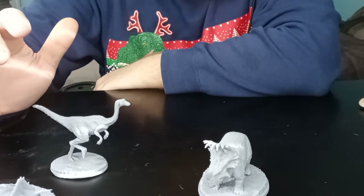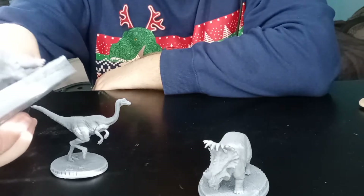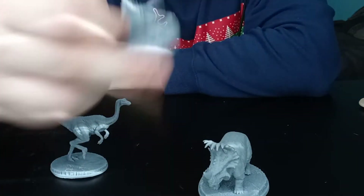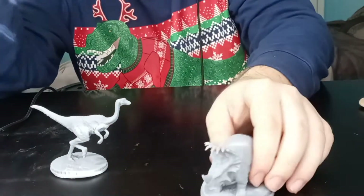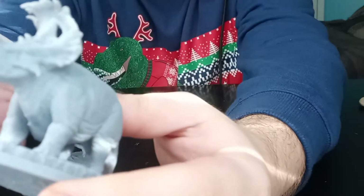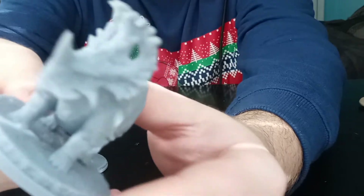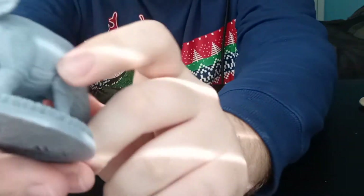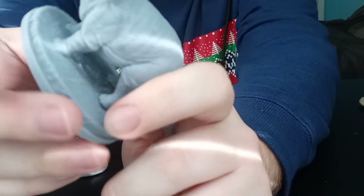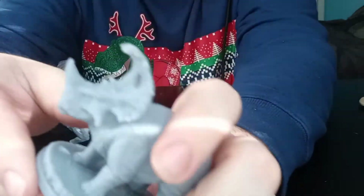I'll say right up front that I did find this Triceratops had a broken horn that I'm pointing at right here — I had to glue it back on. Thank goodness the piece was still there. And the Sinoceratops had two broken horns that I also managed to glue back on. So bear that in mind. If you do see some cracks in these, it's not their fault — it just happened during processing and handling.